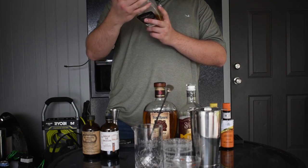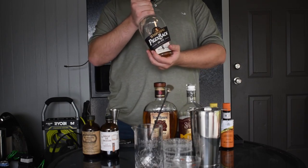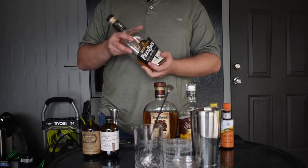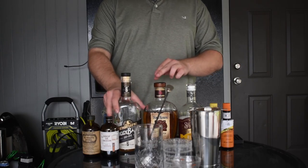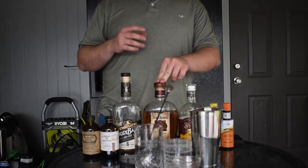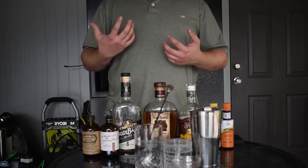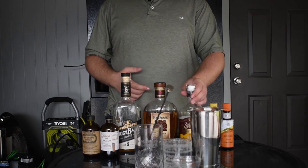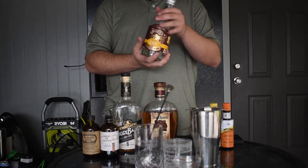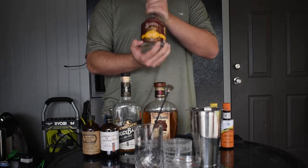I'll go into more detail in the spirits video, but basically for something cheap and basic, I have Whistle Pig here — a 96.56 proof, six-year rye. It's great for cocktails. I like sticking around 100 proof in cocktails because that lets the whiskey shine through as a nice layer.